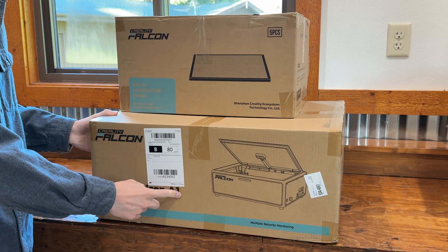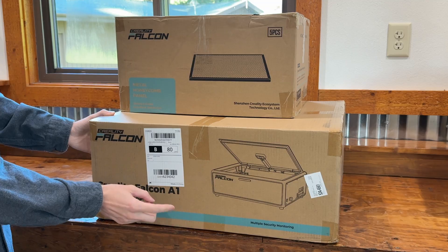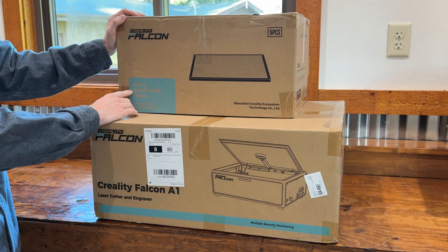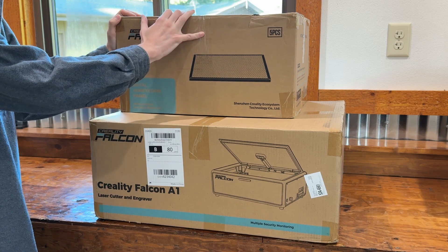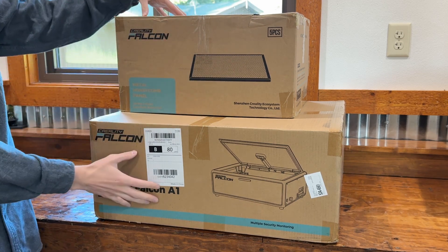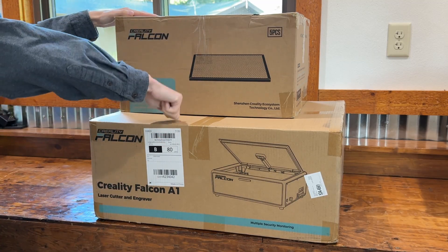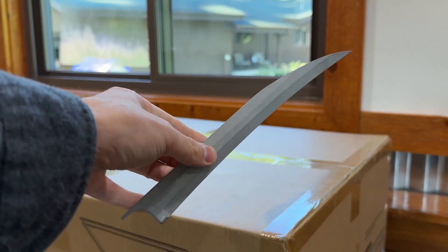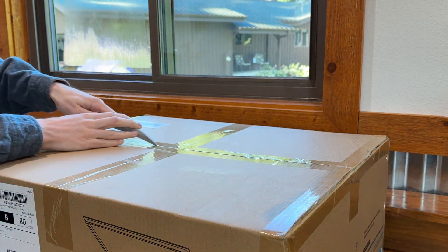Creality has sent us the Falcon A1, their newest laser engraver. This is a 10-watt model, and we also got what's called a mini honeycomb panel — there are five pieces in here. I've never used a laser engraver before, so this will be really exciting. Let's open this up — we're going to use our metal wolverine claw.